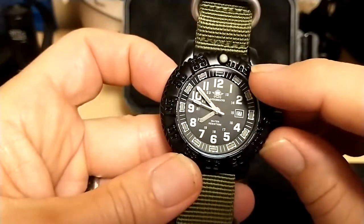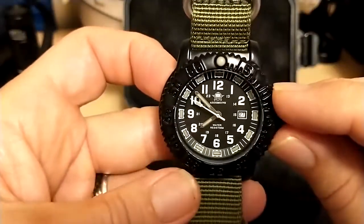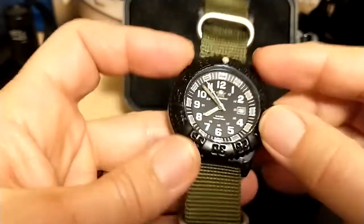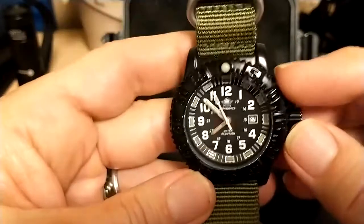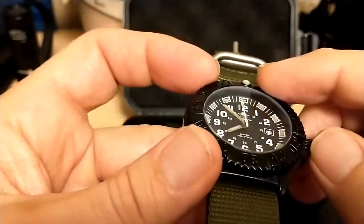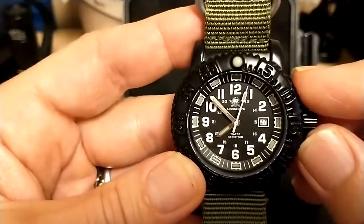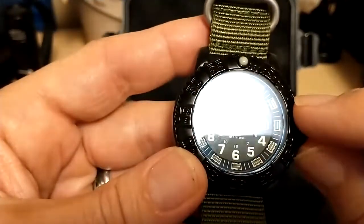The numbers are not painted — they're just engraved into the bezel. There is no bezel insert; the bezel is all just one piece. And it has a very significant lume pip there on top.